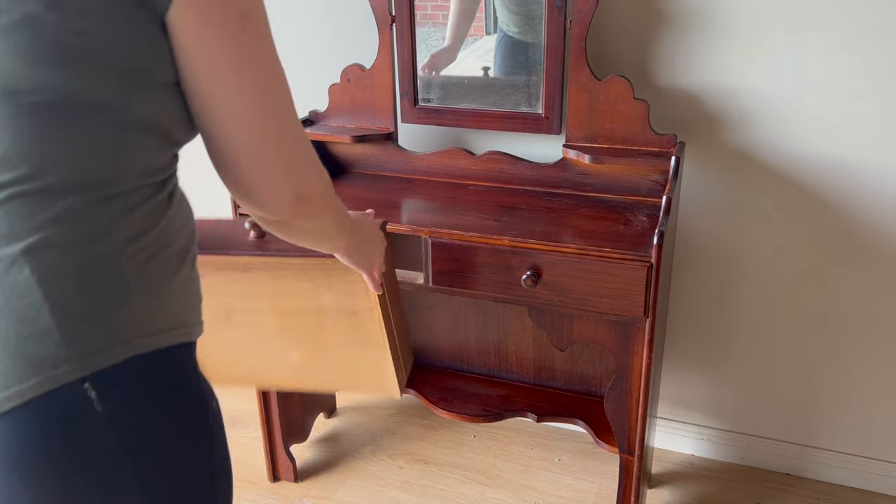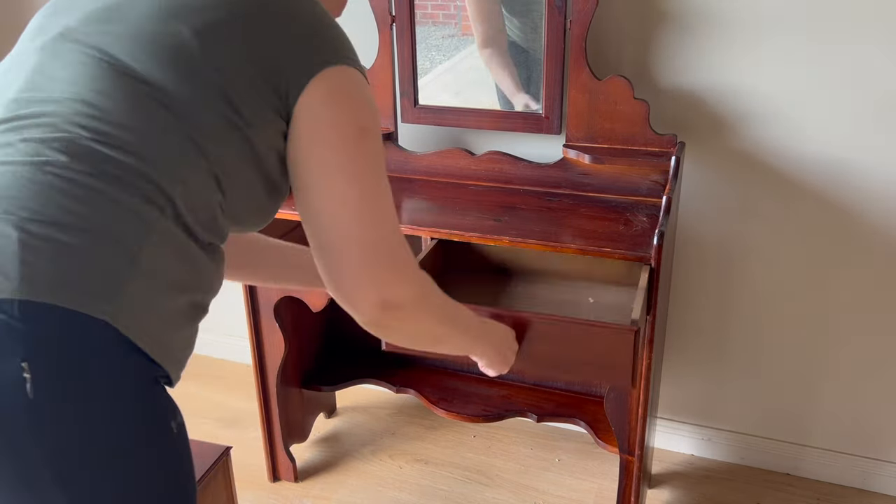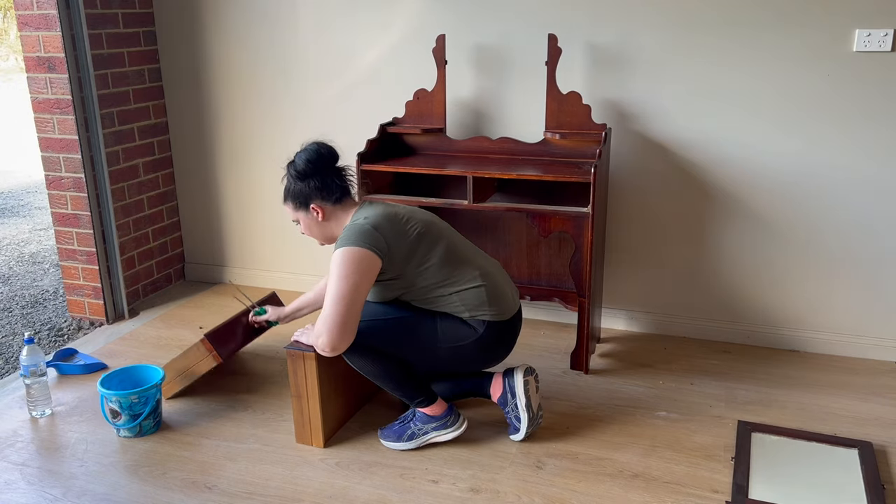Once I finished cleaning the piece, I took it apart. I took the drawers out and then I took the mirror off. It's going to be easier to paint them all separately.